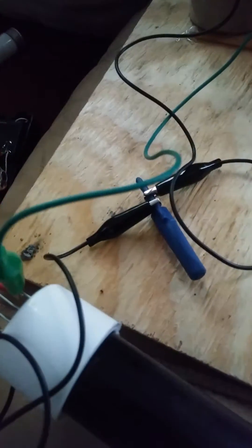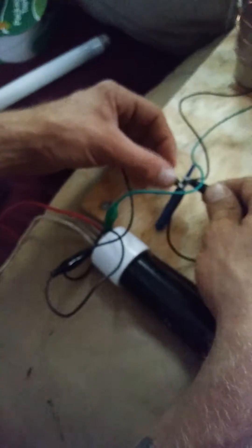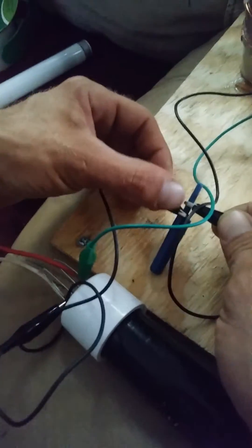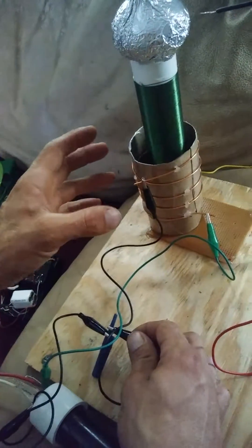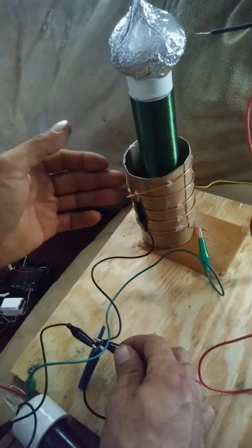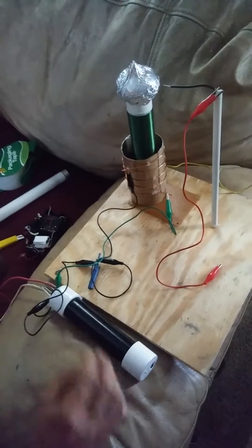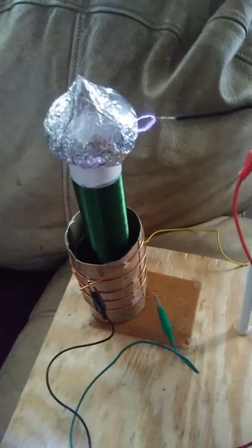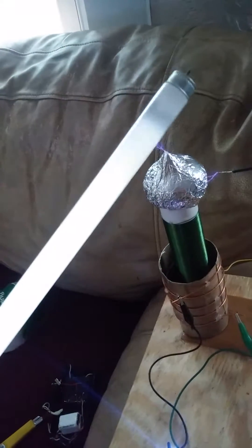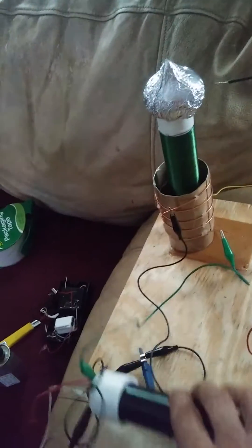It's got a high voltage DC output on this, so to pulse it in — basically every time it sparks, a pulse of energy goes into the primary. You can't have DC going into induction, it only works with AC. But yeah, I thought it was pretty cool, so I wanted to elaborate on it, because I thought it was cool that you could actually power a Tesla coil with a stun gun.